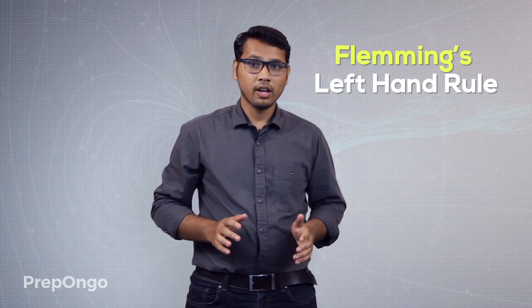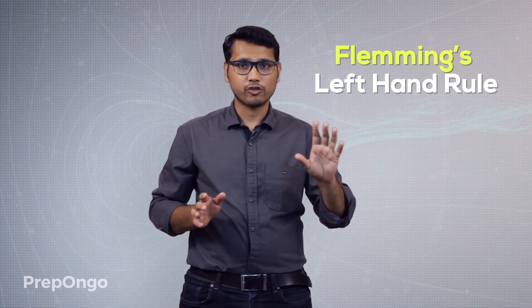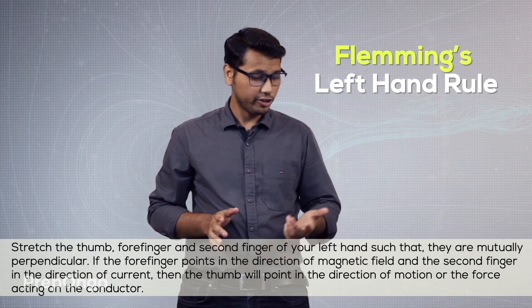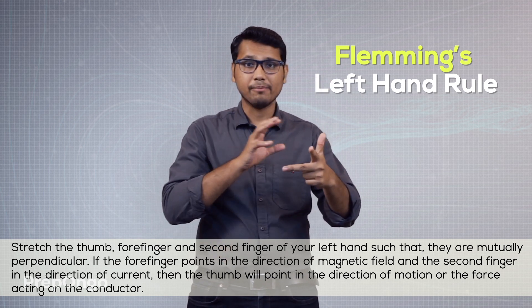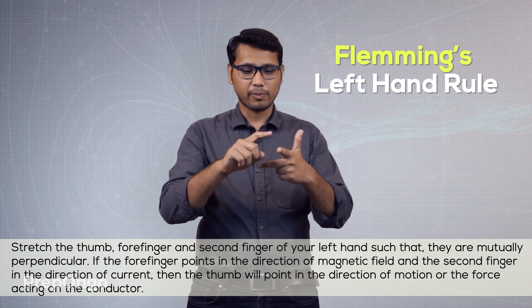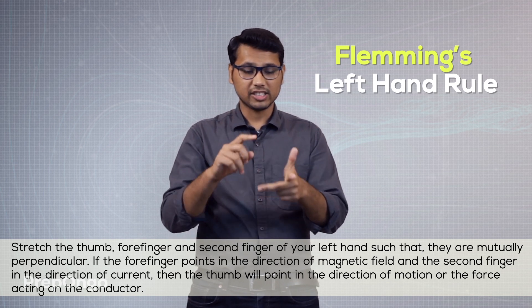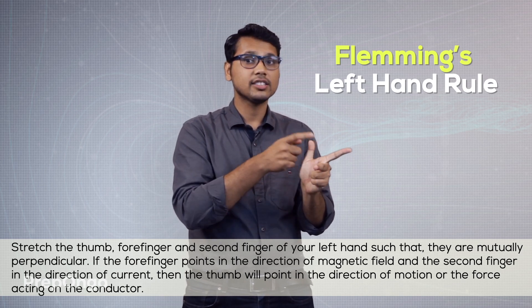This problem of finding the direction of movement of the conductor is solved by Fleming's left-hand rule. As the name indicates, it has something related to your left hand — remember to take your left hand, not your right hand. This rule says that if you take the thumb, forefinger, and second finger of your left hand and keep them mutually perpendicular to each other — the thumb perpendicular to the forefinger, the forefinger perpendicular to the second finger, and the second finger perpendicular to the thumb — you have to take this arrangement.